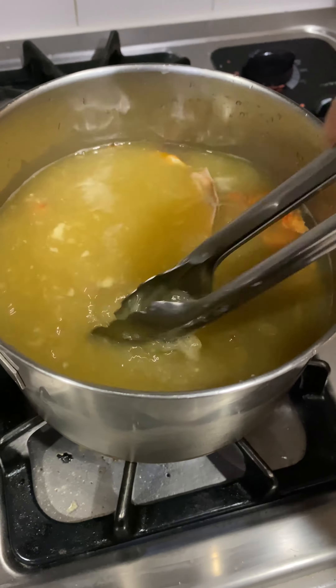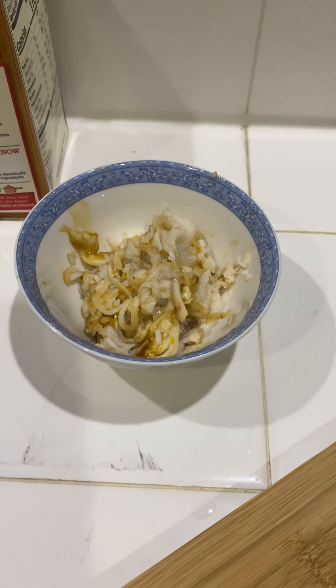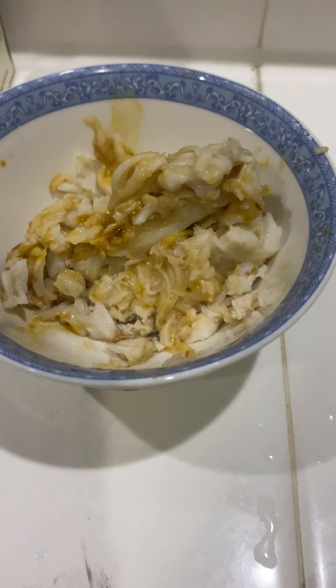That's going to be the base for lobster bisque. There's all that stringy meat that came out of the head there. Some of it was mixed in with a little bit of the tamale, but that's going to be delicious.